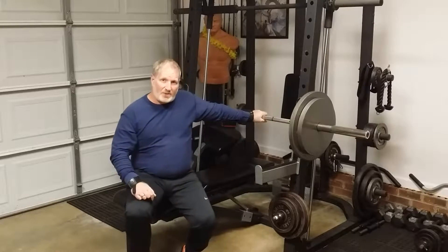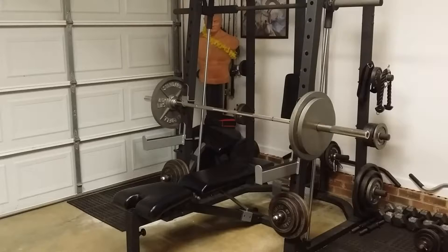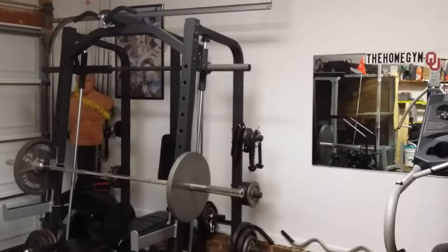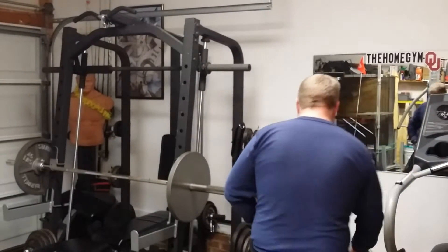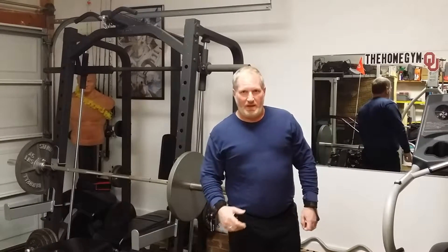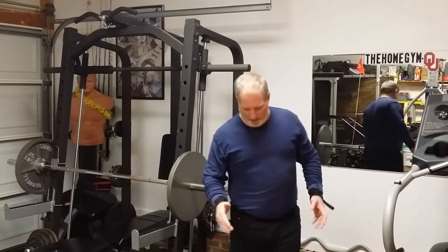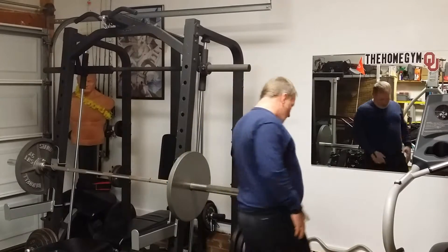Now I'll do the accessory work. I try not to show everything because I like to listen to music while I work out. I'll do hammer curls — usually three to four sets, 10 to 12 reps.